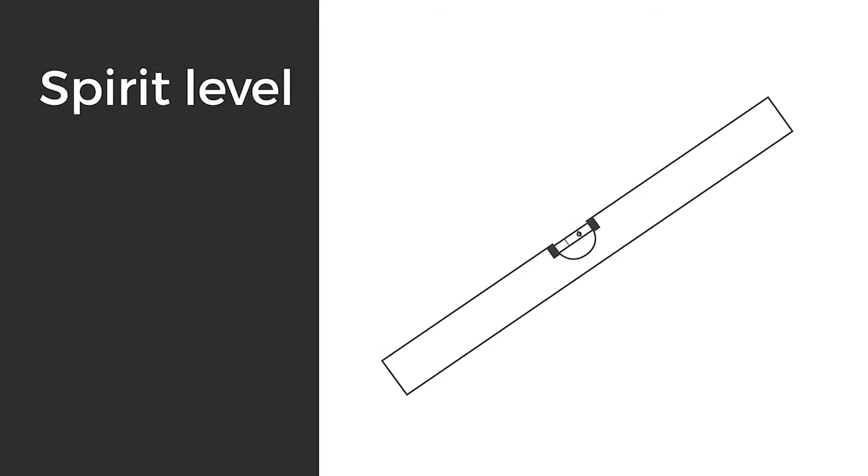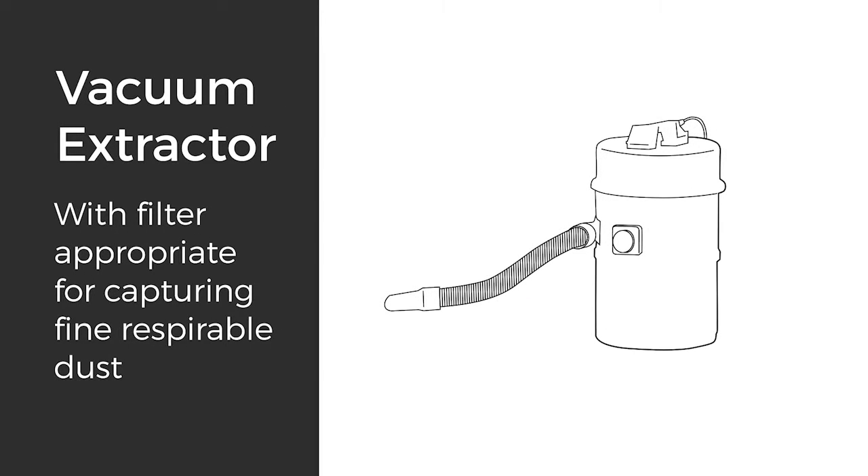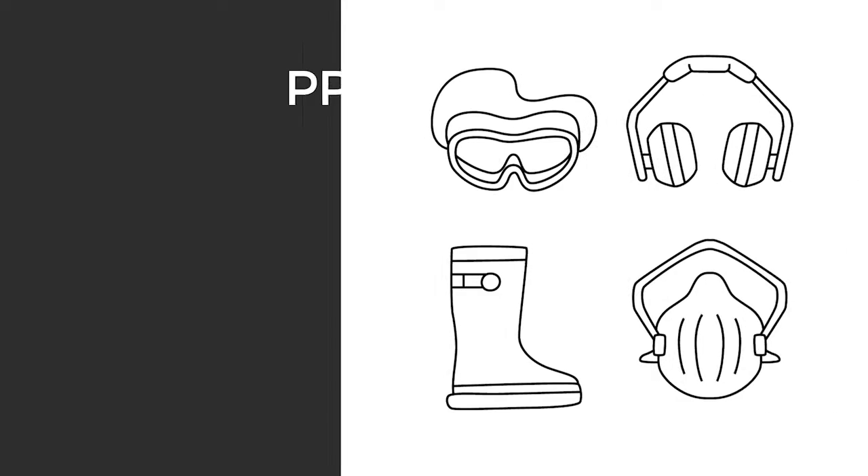The tools you'll need are a spirit level, drill, Hardie blade saw blade or comparable fibre cement blade, vacuum extraction with a filter appropriate for capturing fine respirable dust, a story rod, and your PPE.